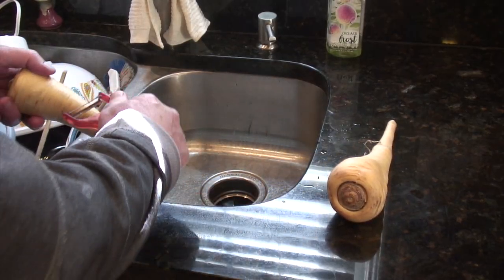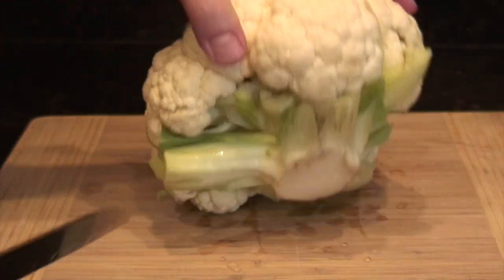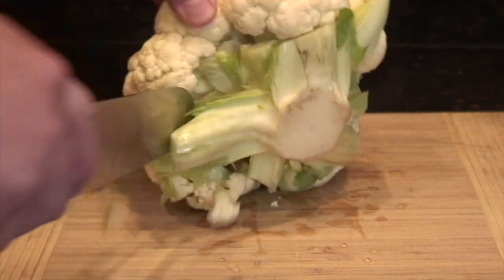With this one we add parsnips — two parsnips. It really adds a little bit of sweetness to the dish, but you can just do straight cauliflower if you prefer.